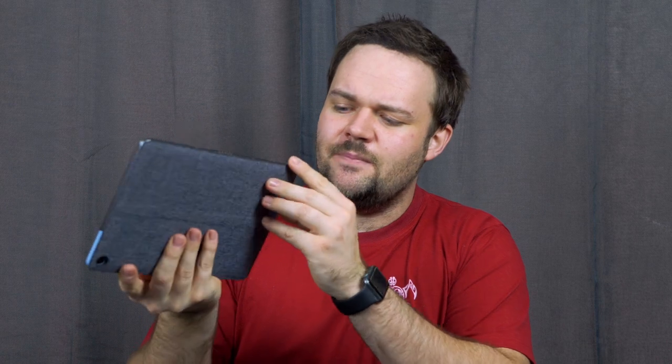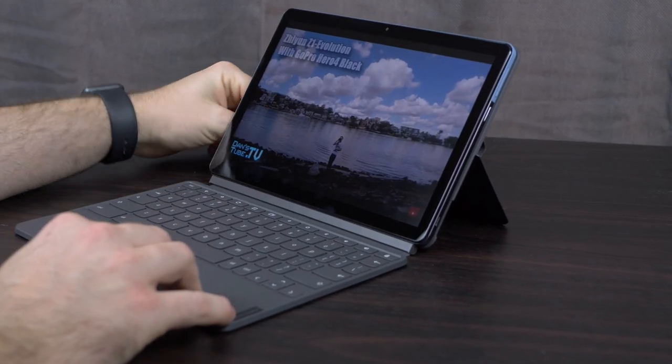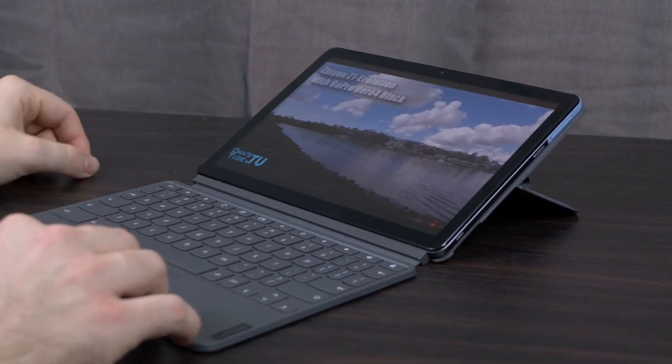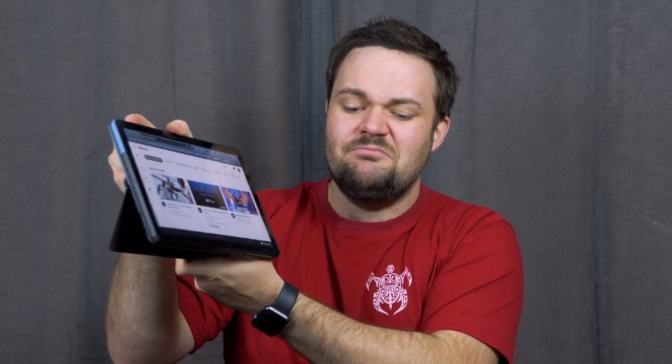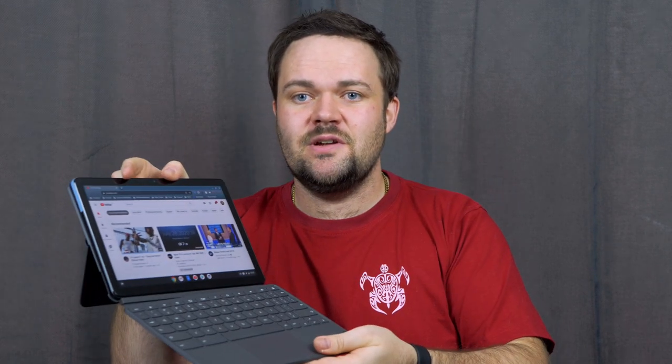You've also got this kickstand on the back which can come out as far as you want — it's quite a unique kickstand. I love how far it can go down, almost laying flat, and it works in all different modes: tablet mode or with the keyboard. You can literally just take the backing off — it's all magnetic, clips on, slaps on. Really beautiful. I love the design of the actual tablet itself, the curved display, and how premium it actually feels. It's a really nice piece of hardware. Then you just slap it on — magnetic, ready to go — lift up the keyboard, slap that on, and the screen boots up and you're ready to go.